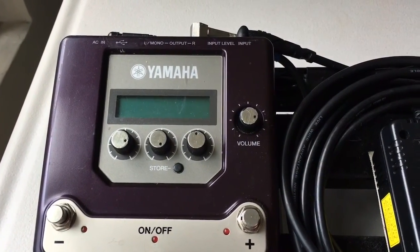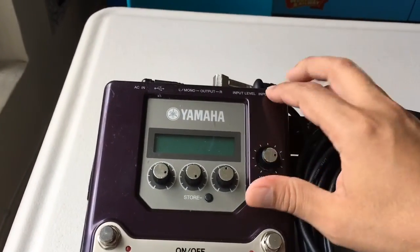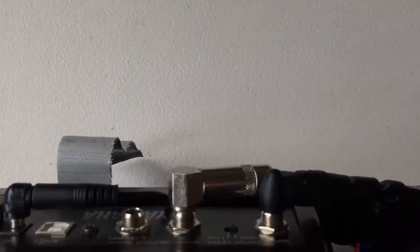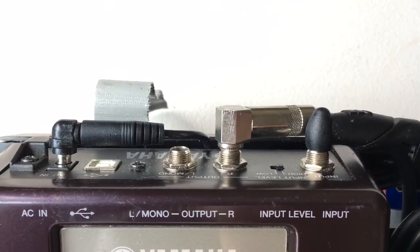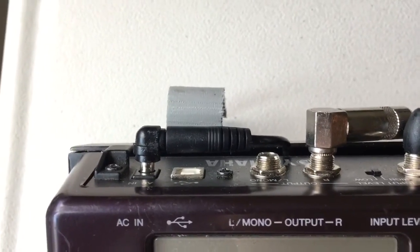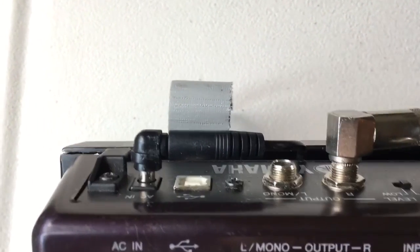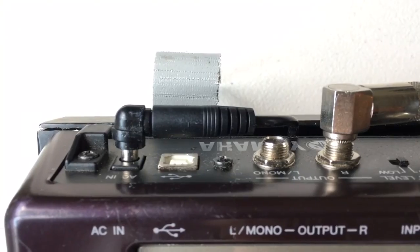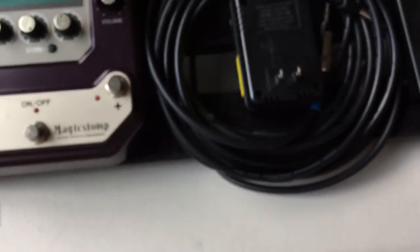What happens here is you have a volume knob — this is your master volume. Right here you got your input level, which gives you an option of high input or low input. It's got a stereo out, you can choose to run it mono. It has a USB connection — or maybe another term for it — that links to your computer. I know the other end of this cable is USB.